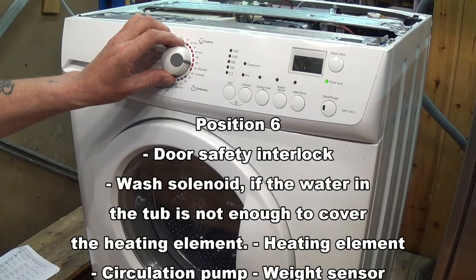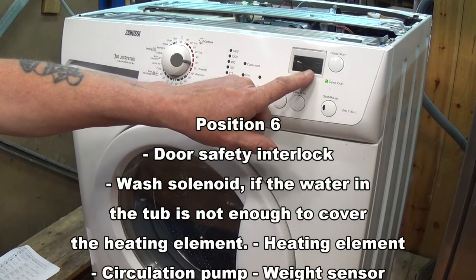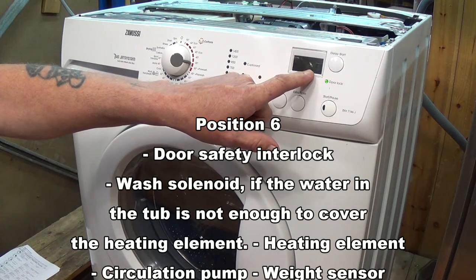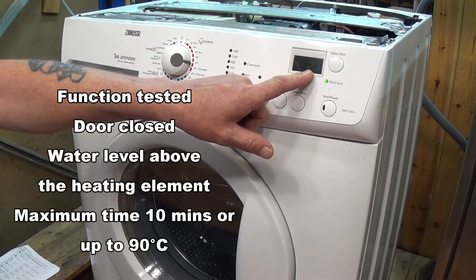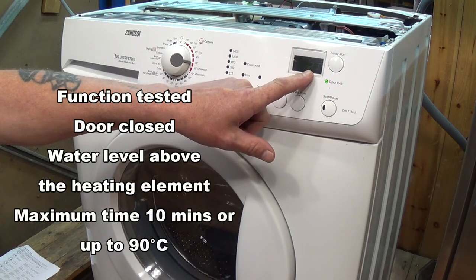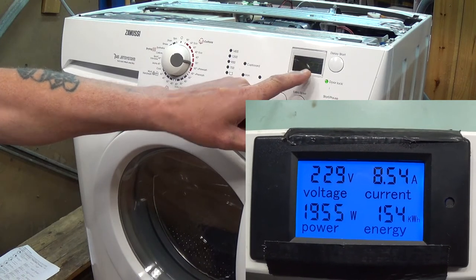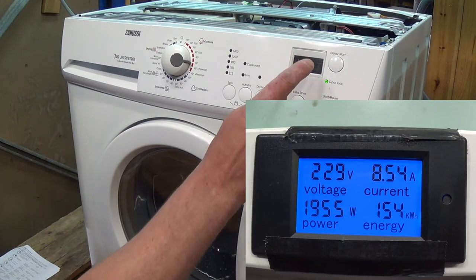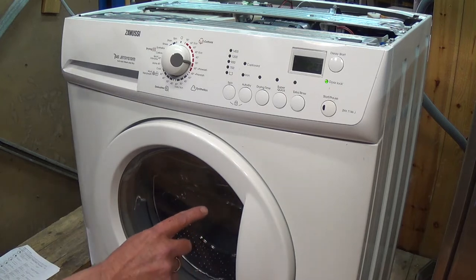The next function actually turns the circulation pump on. If the water level is not sufficient it will continue to fill until it just comes to the top of the drum. It will also show you that the heating system is on and we will slowly see the temperature rise. Looking at my multimeter on my control panel you can see the heater is drawing nearly 8.5 amps and the temperature will rise over the next few minutes — this indicates that the heater and circulation pump are working perfectly.